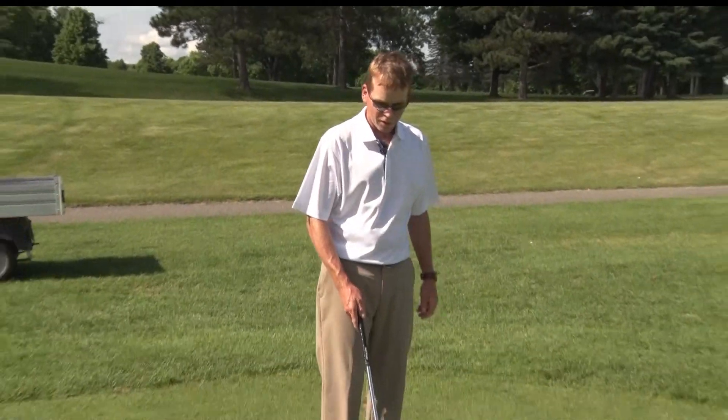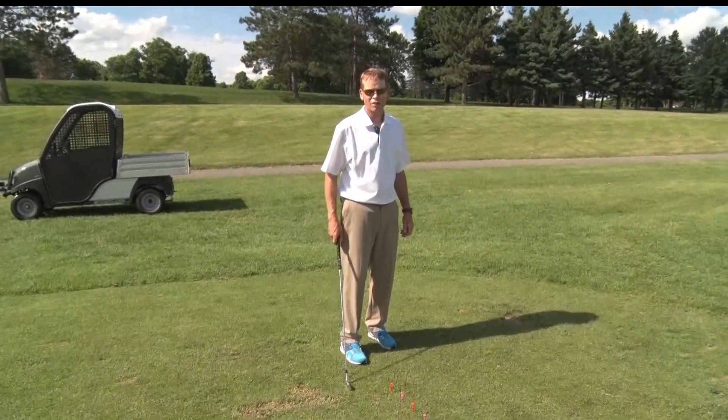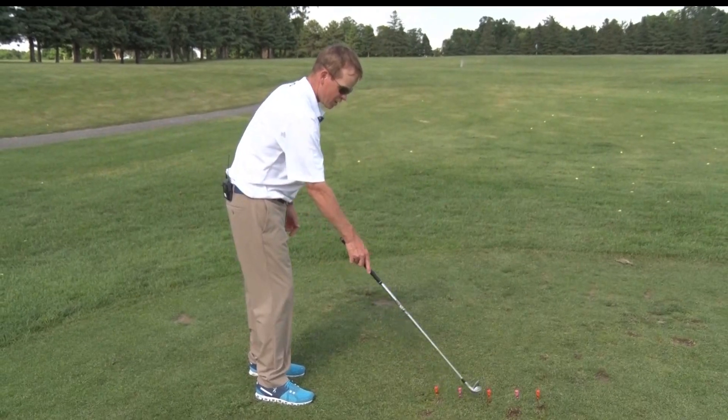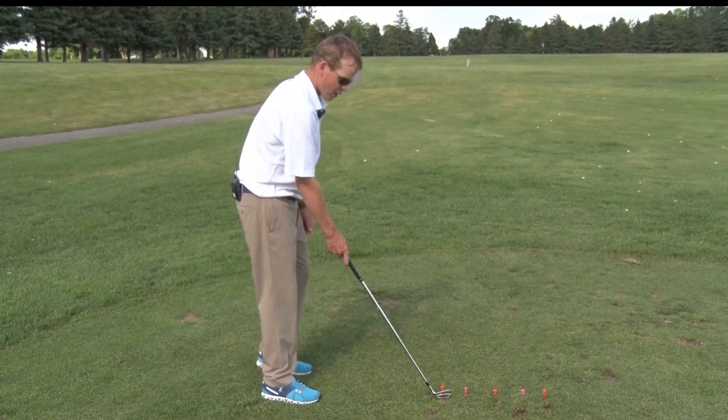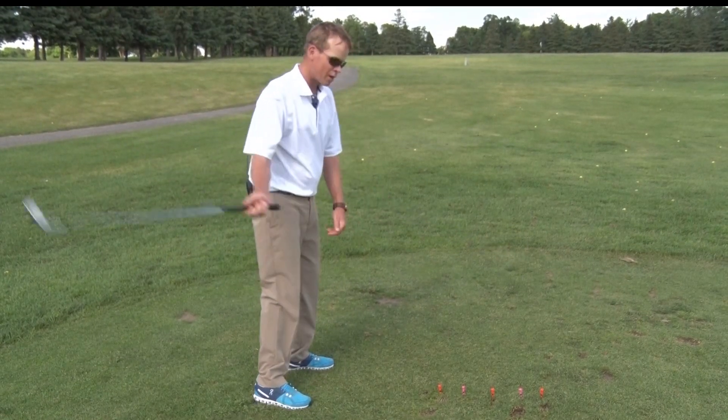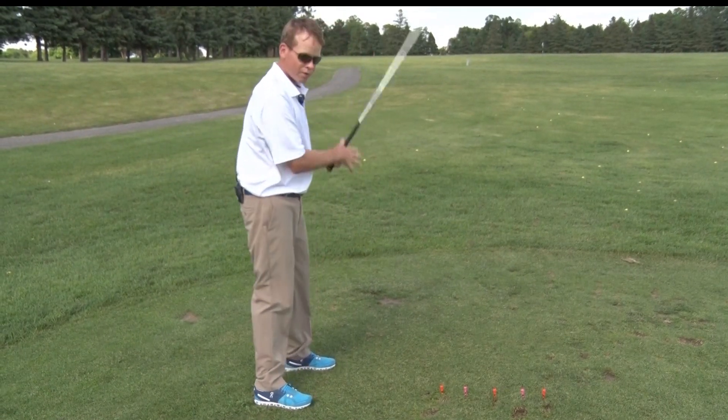We're going to talk about increasing club head speed and one of the simplest ways to do it without having to invest any money at all. We're going to start by putting five tees in the ground. We'll go through this drill and each tee we're going to swing a little bit faster — getting speed by the rotation of our body, not our arms going faster.